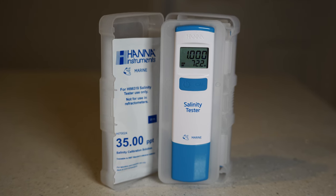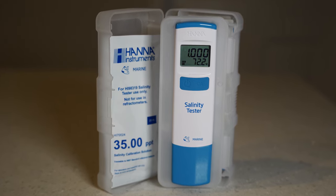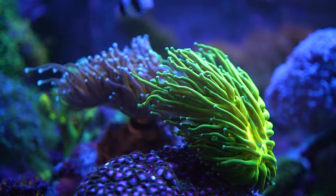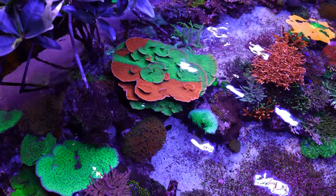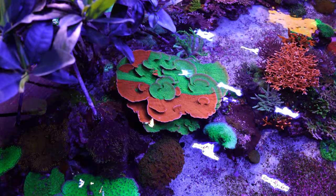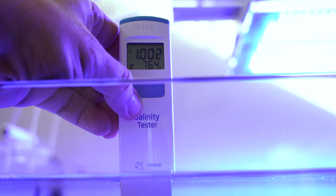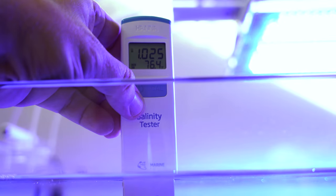If you notice that your corals aren't opening up or not looking the same, the first thing you should check is the salinity and see if that number has changed. I like to measure the specific gravity or salinity in terms of natural seawater, which is around 1.025 or 35 ppt. Anywhere between 1.024 to 1.026 is fine as long as that number is consistent — that's really the key, keep it steady. Or if you need to change the number, do it slowly over time. I like to keep mine around 1.025, and just a side note: you want to calibrate the Hanna Checker about every 30 days.